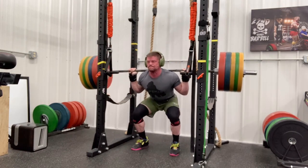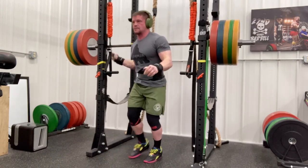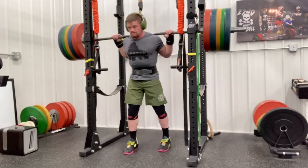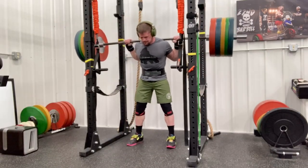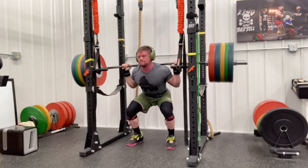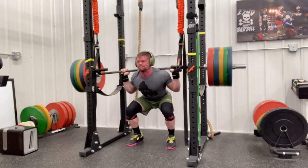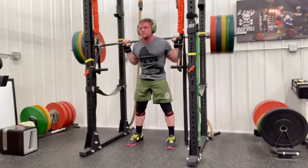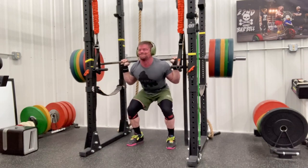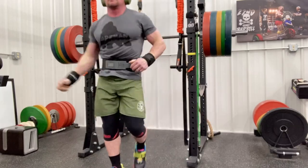You have to figure out your optimal frequency. You have to figure out how much volume you can recover from — not just daily but per week, and in three-to-four-week periods. That's going to help you gauge how to undulate your intensity. You're not always going at the same intensity — you're going to vary it even throughout the week. You'll have some lower intensity days and some higher intensity days so your nervous system can heal up too.